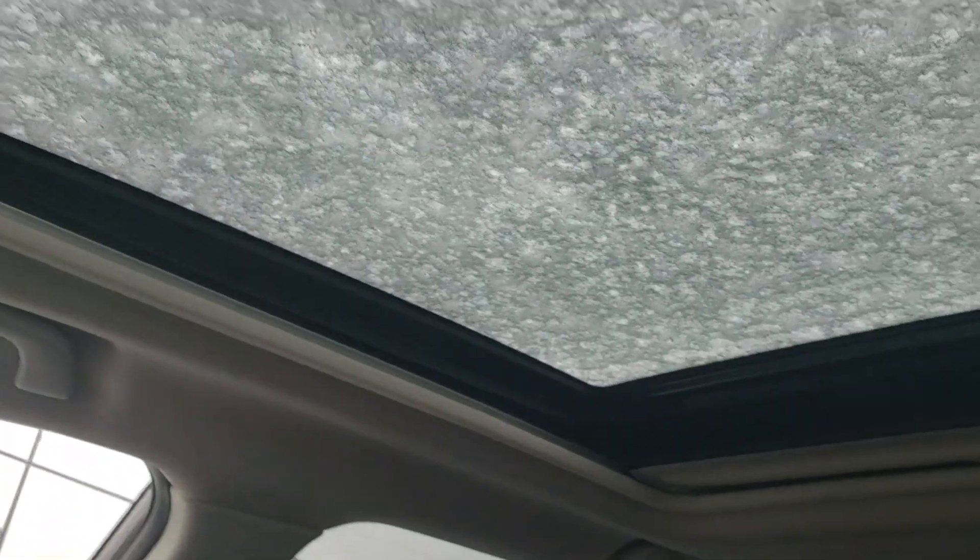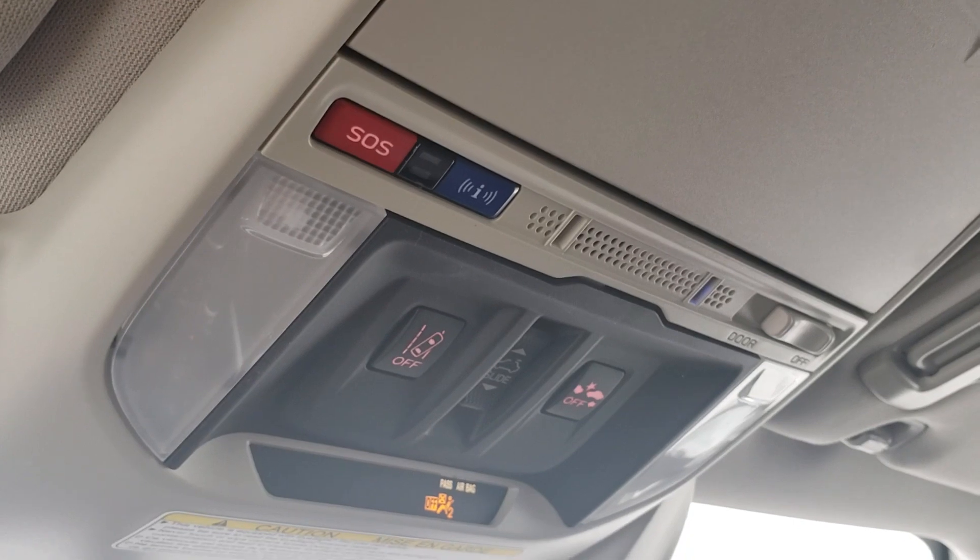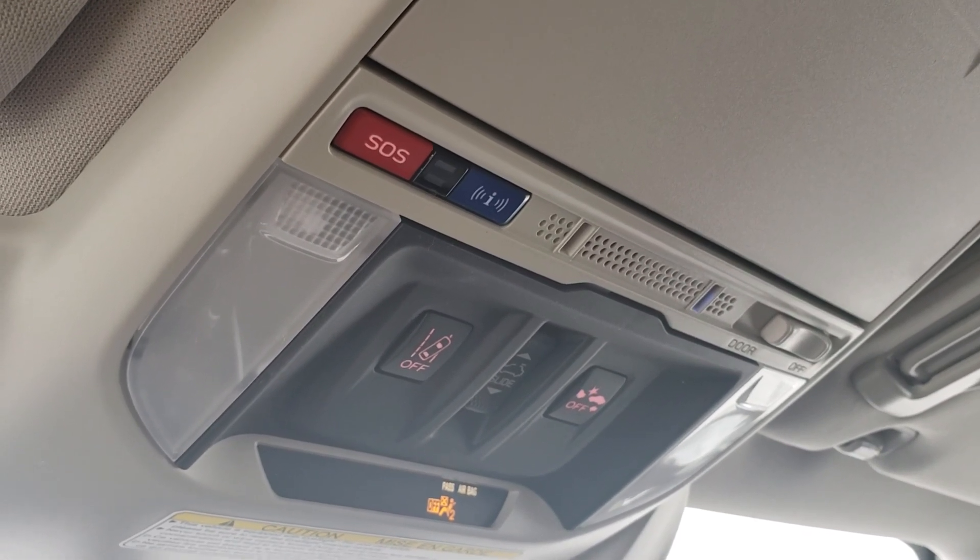There's a panoramic sunroof — covered in snow right now so you can't see much, but it's there. You also have the SOS and concierge service button, which is new for 2020. That's a brief overview of the 2020 Subaru Forester Sport. I'm Tyson from Subaru Prince George — I'll talk to you soon.